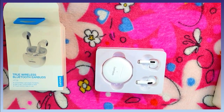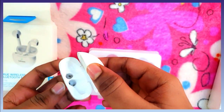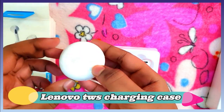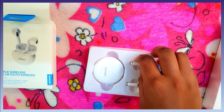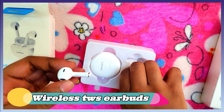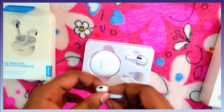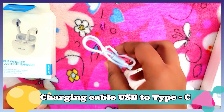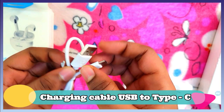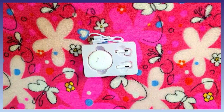Let's get into the box. Inside we have the charging case, earbuds, and a charging cable. This is a USB Type-C cable.